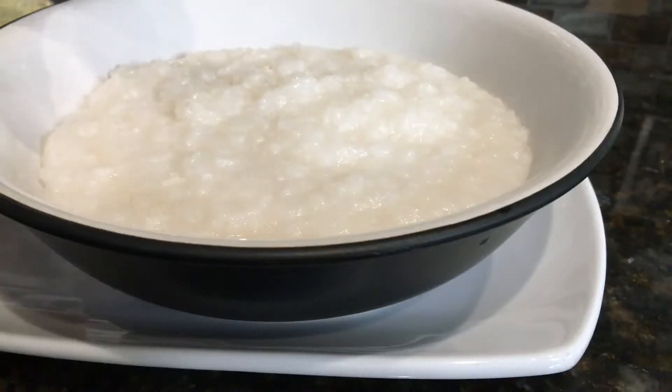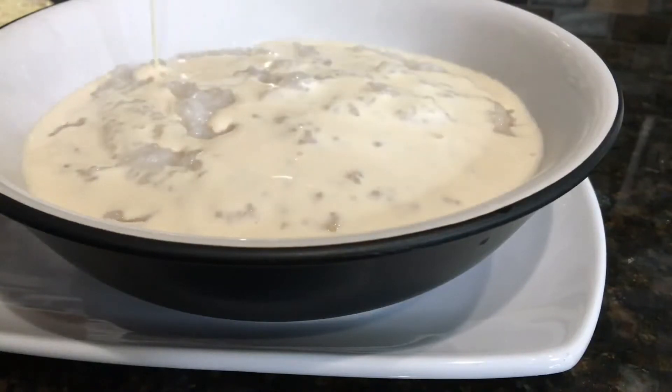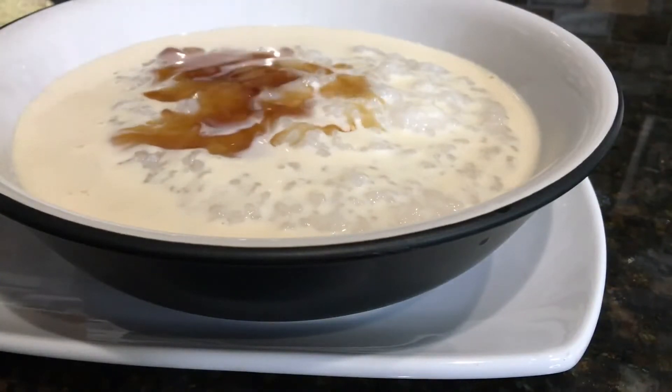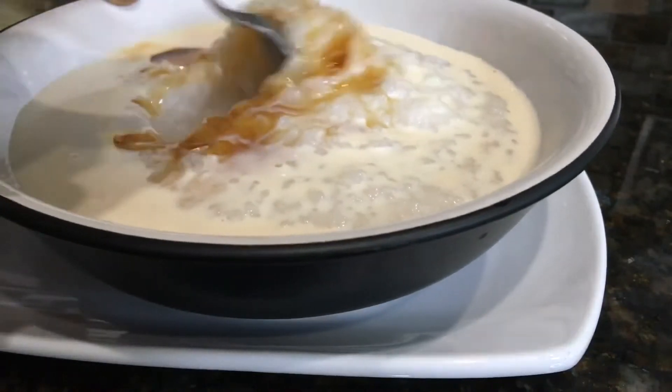Here's our rice water — it's time to dig in. I'll add some milk and maple syrup for sweetness. You can do sugar, whatever you want. I'll give it a taste.